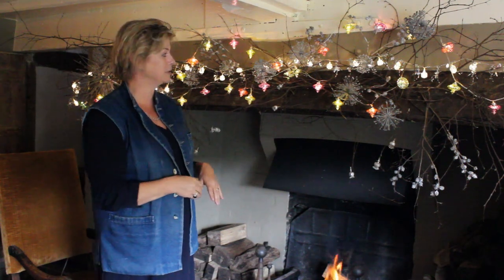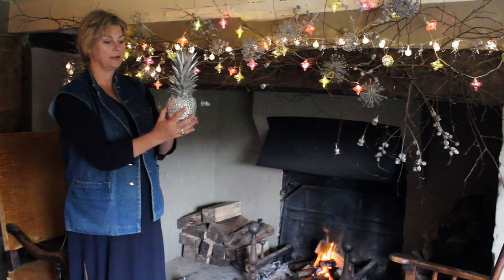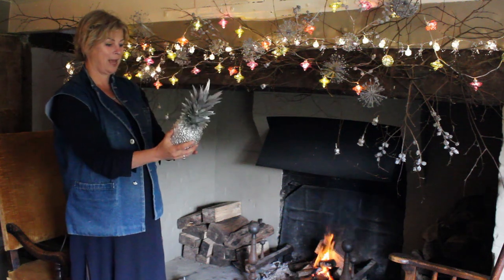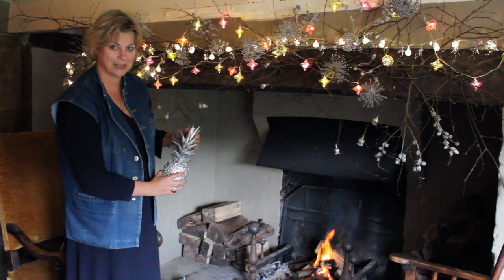And it looks lovely — simple, stylish. All these things like the spring pineapple, silver, and the pumpkin I did for Good Housekeeping magazine for their Christmas shoot, and we decorated the table and the fire, and they look fantastic.